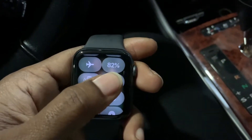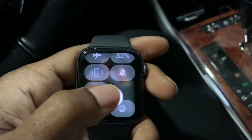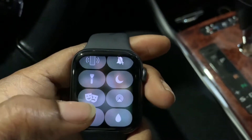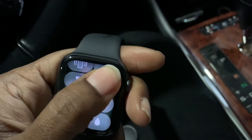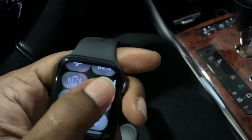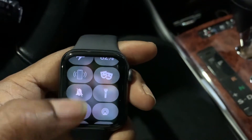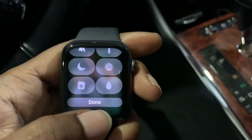So let's say I want the flashlight to be in a different location — I'll just select it and drag and drop. I'll take my theater mode and bring it up to right here. And once you are done customizing your Control Center, go ahead and scroll to the bottom and select Done.